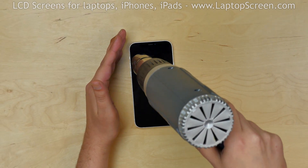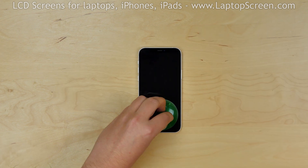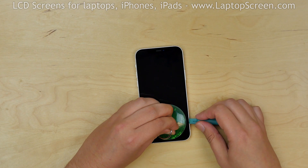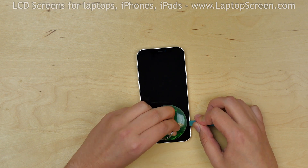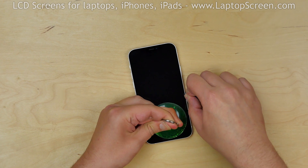Use a heat gun to warm up the adhesive around the perimeter of the iPhone. Place a suction cup near the bottom edge and while providing some tension, insert a plastic pick between the display assembly and the main body. Move it along the edge.